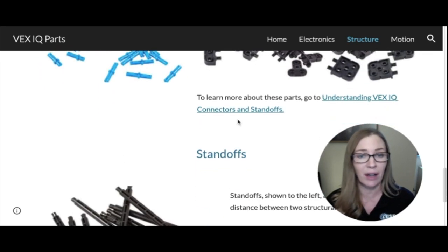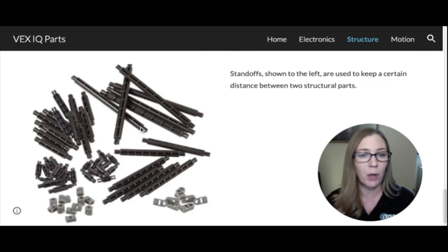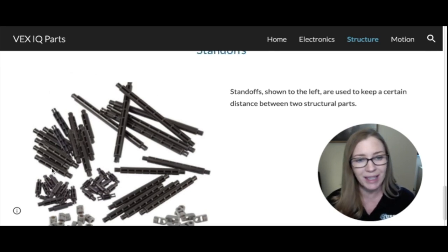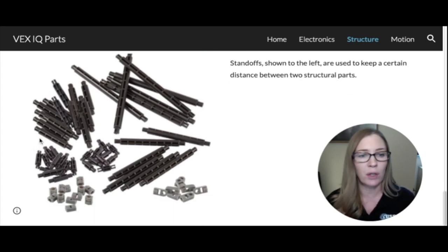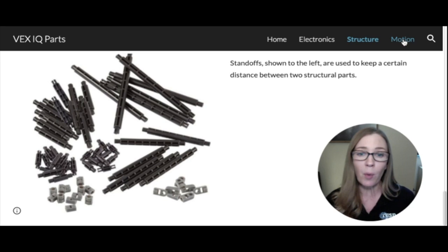If you want to learn more about VEX IQ connectors and standoffs, click that link. Standoffs are parts that keep an exact distance between two beams. They are measured by the number of holes, so a four-hole standoff keeps beams a certain distance apart, and a two-hole standoff keeps them closer. If you want two beams an inch apart, you'd use the correspondingly sized standoff.